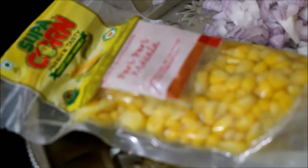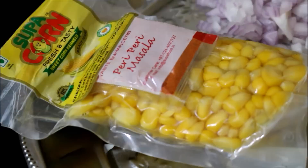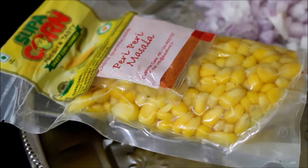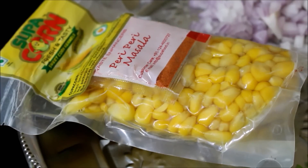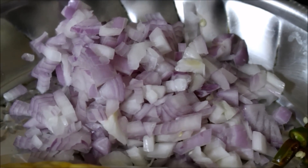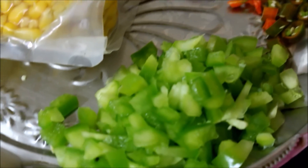I will be using Peri Peri Masala Super Corn for this recipe. This is very easy to prepare since it comes with the masala, and this corn also cooks under two minutes. I have also finely chopped one large onion, chillies, and capsicum and reserved it.